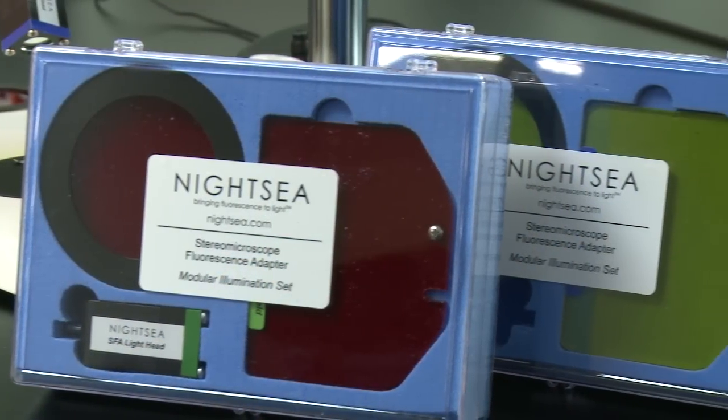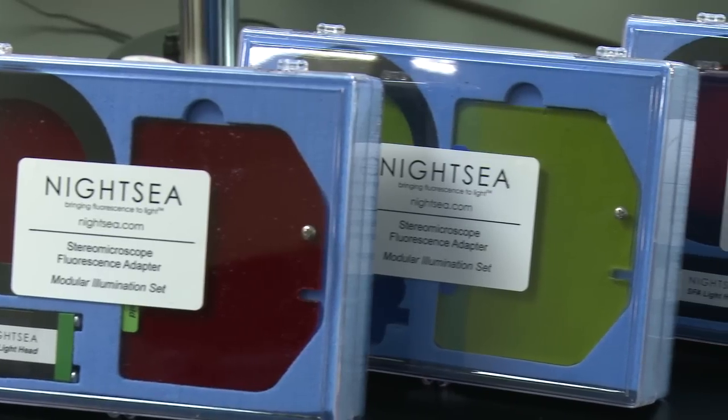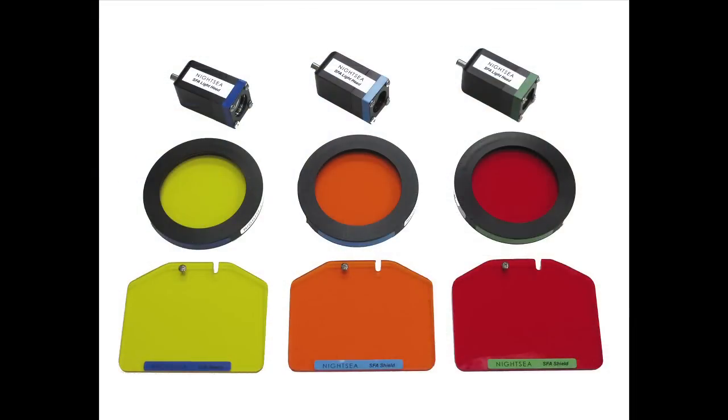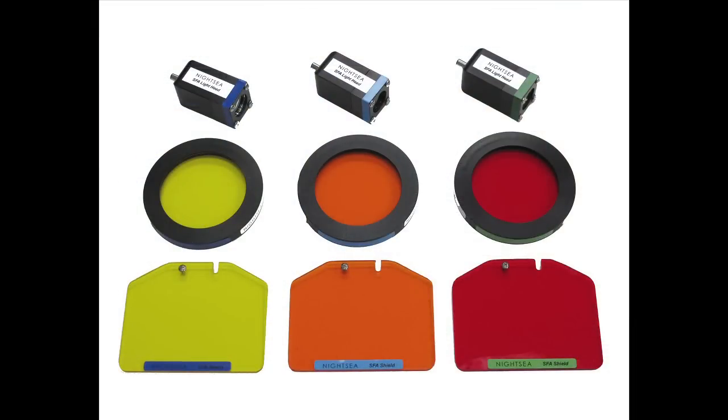To switch between colors, you remove the shield, the filter, and the illumination module, and replace them with a new set. The illumination modules and filters are color coded so that you can easily keep track of which ones to use together. You can start with one color and add others as needed.